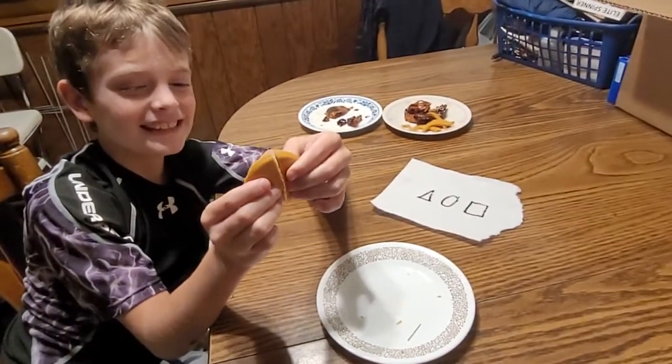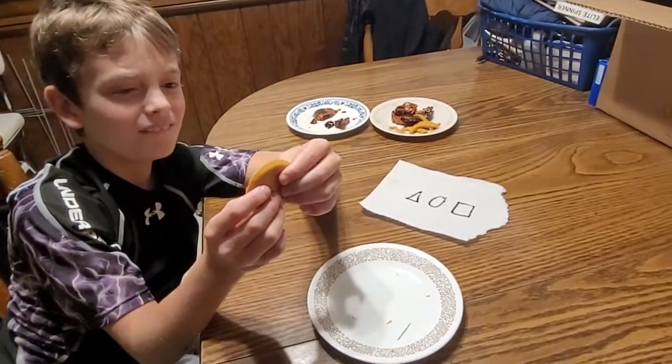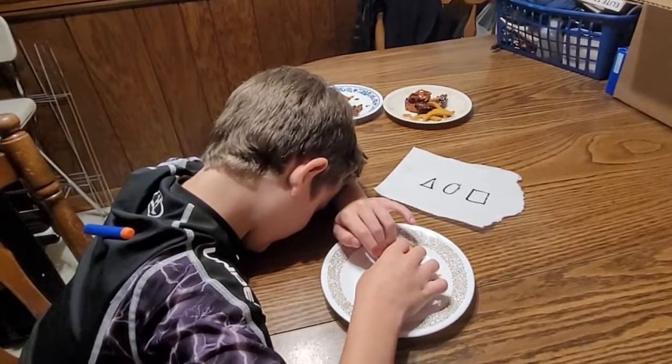Why did I do that? I was holding it too bad. What did I do? I didn't damage it from the side — there we go. Let's just wreck it. No, wait.